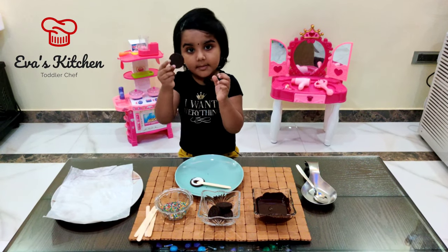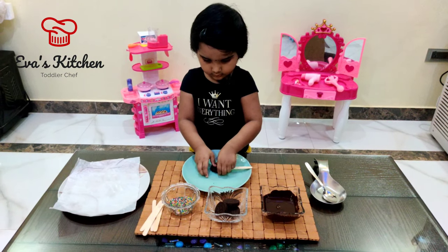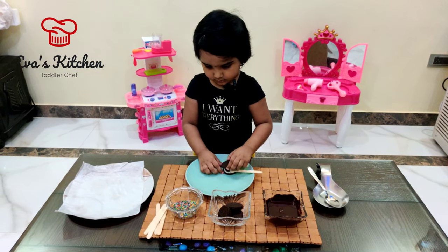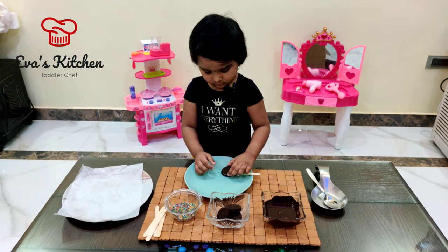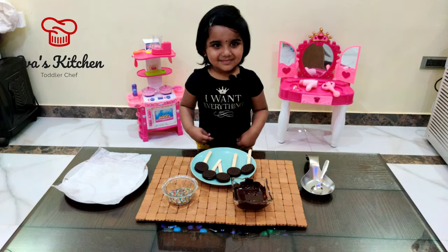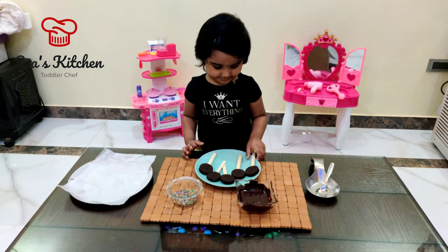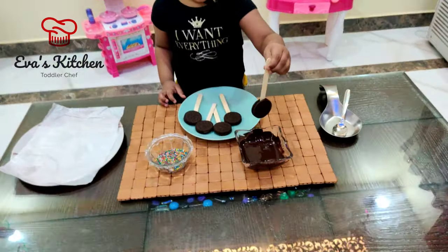Gloss the biscuit. Dip the biscuit in chocolate, like this.